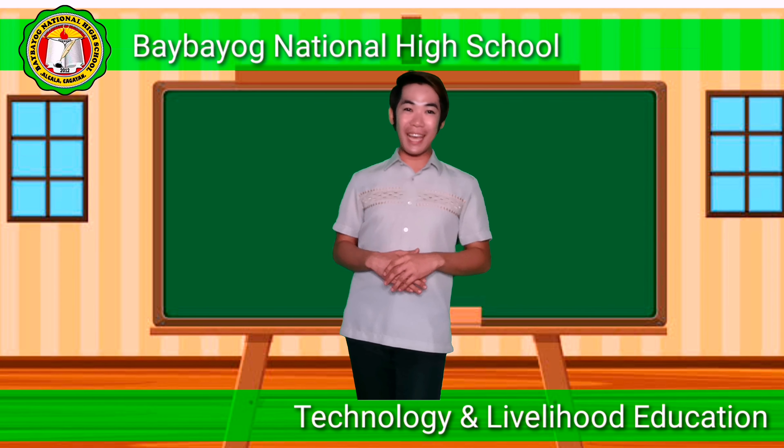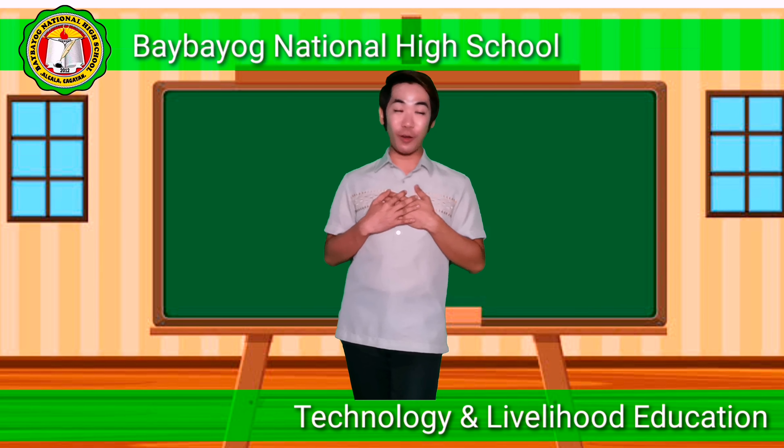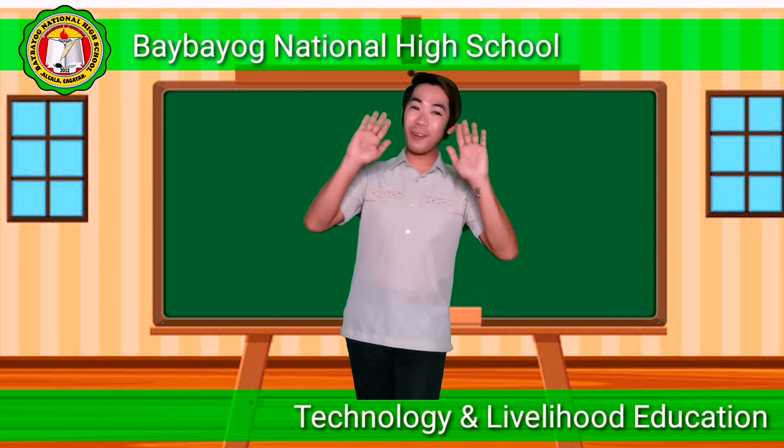That ends our lesson for today, and I hope you have learned a lot. Once again, this is your teacher, Humphrey Gascon of Taibayoc National High School. Stay safe and healthy. See you in our next lesson. Goodbye, everyone.